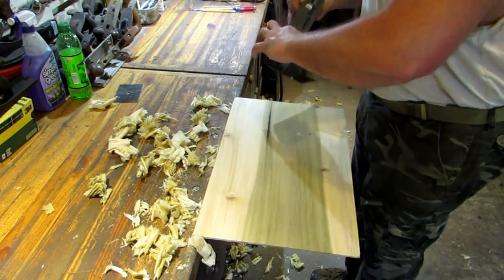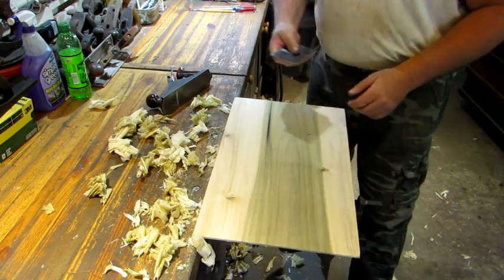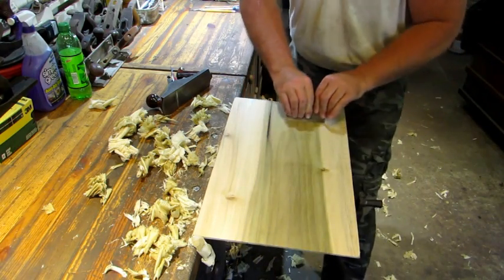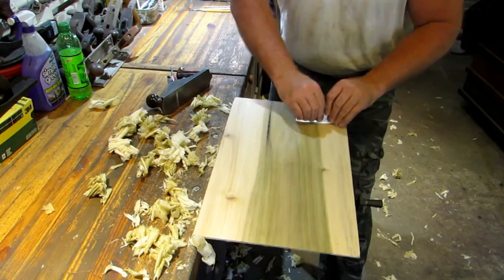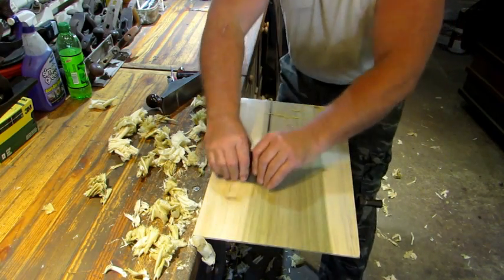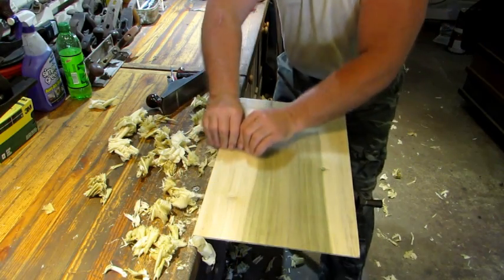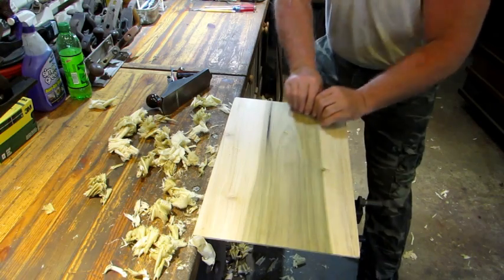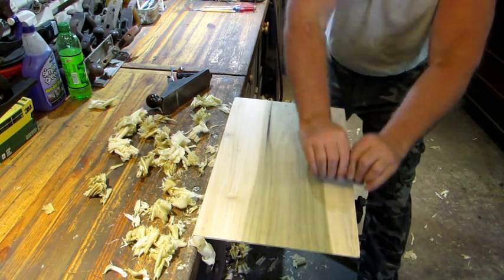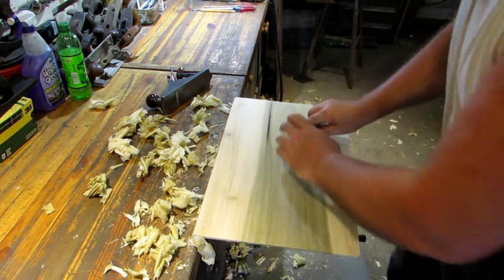That looks pretty good. Instead of sanding this, you can finish it up with a scraper. You can see the stuff piling up on there.